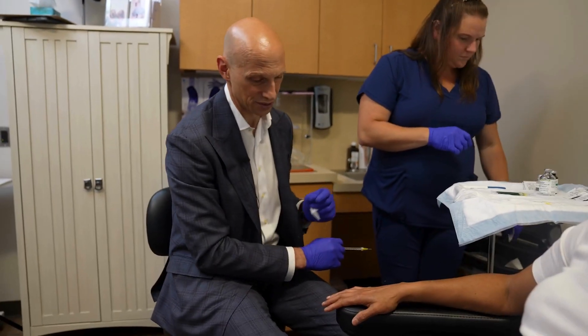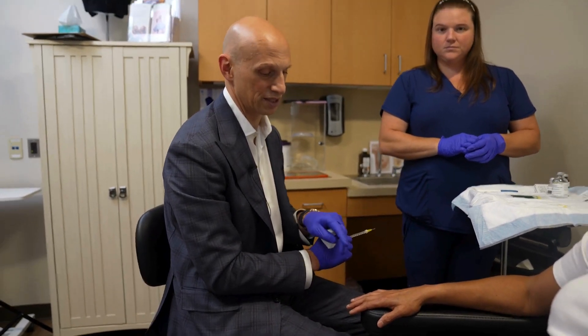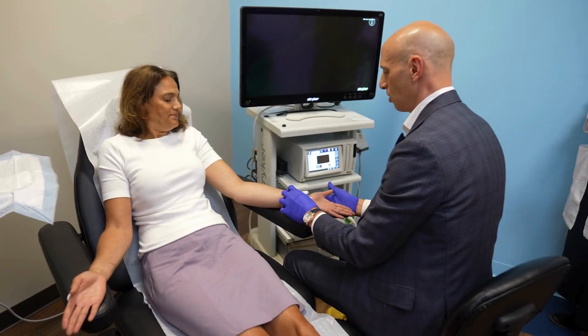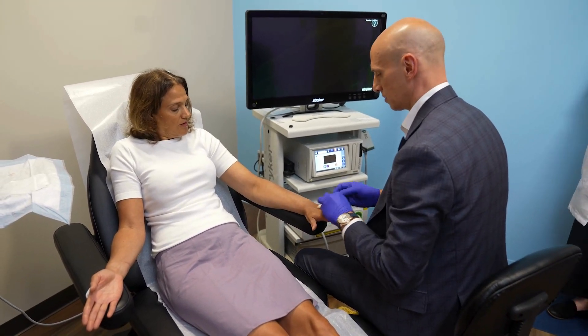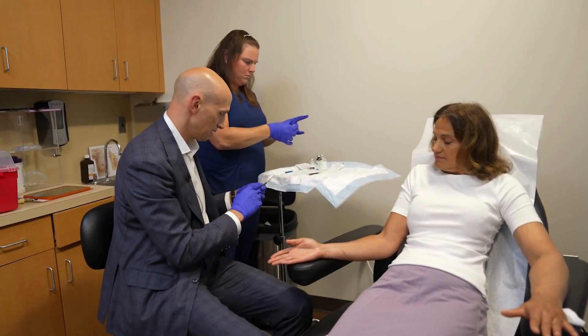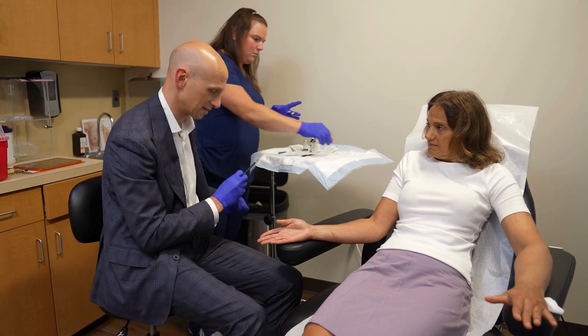It involves three injections. We use the tiniest needle, and the first injection is the lidocaine to numb the area. The second injection is the actual dye, which you won't feel. How did it go — did you have much pain? No, not at all. It's just a little pinch that you feel. This is the actual dye. We inject the lidocaine so that this is not painful, otherwise this can sting.